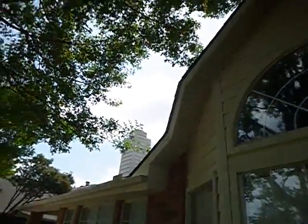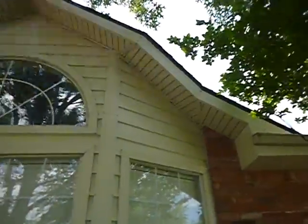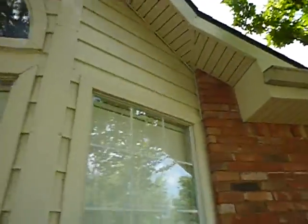Siding chimney chase with a cap. Trees are touching the roof — this is a good place to look for that kind of issue.